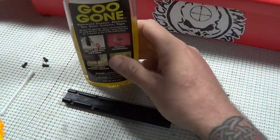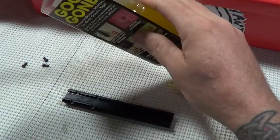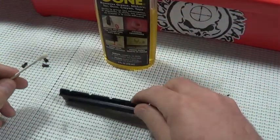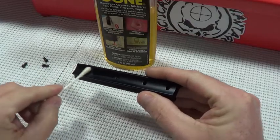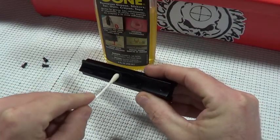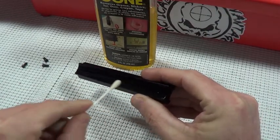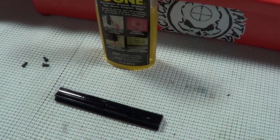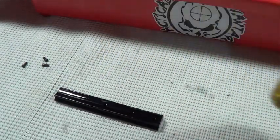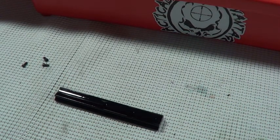The first thing we are going to do is use some Goo Gone - this is great for adhesives or anything that might cause a poor bedding job. We will focus on the underneath, get it nice and wet, and let it sit for a couple of minutes. After that, I'm going to clean it with alcohol to make sure all the Goo Gone is off, and then sand it down with 400 grit to give it a little tooth and scratch that bluing off.